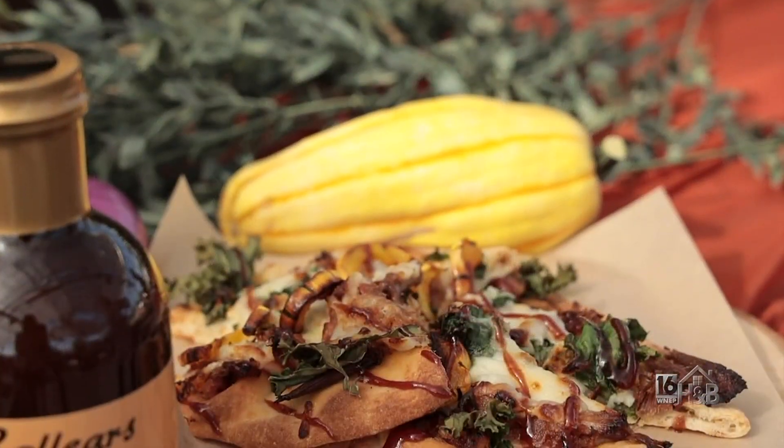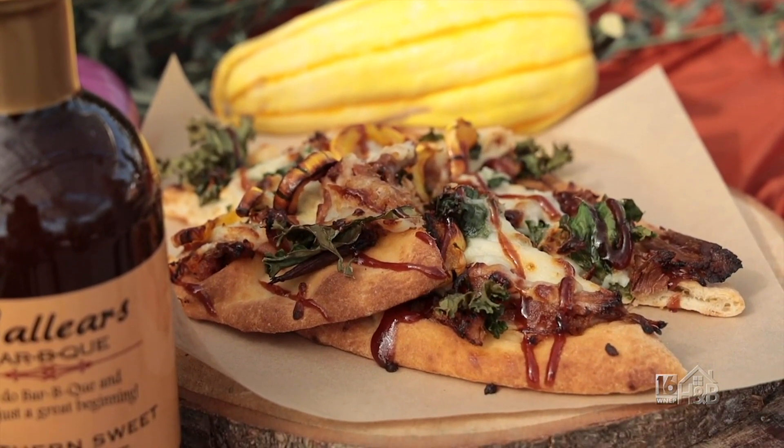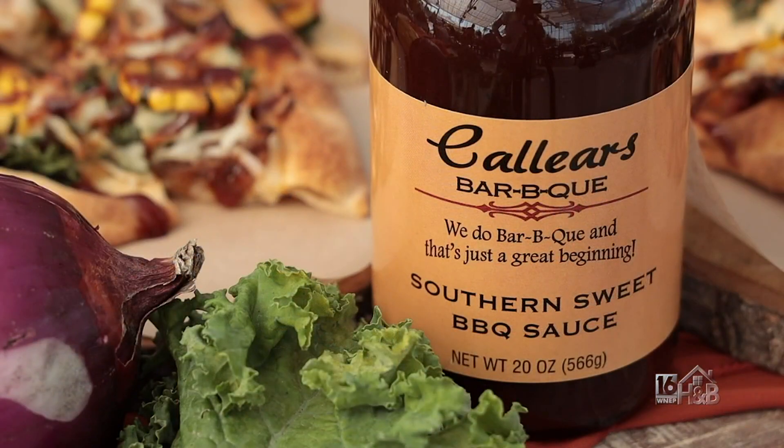Once it comes out, drizzle some barbecue sauce right on top. If you like a lot of it, you could start it as your base sauce. If you don't like it, leave it off.